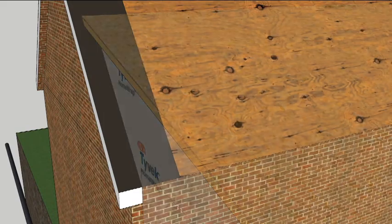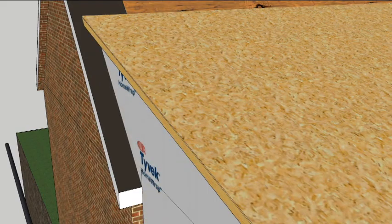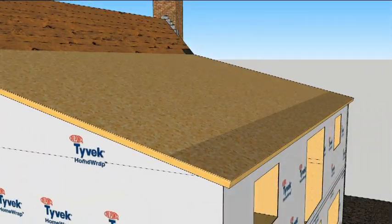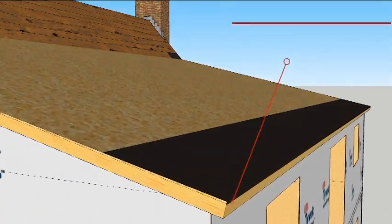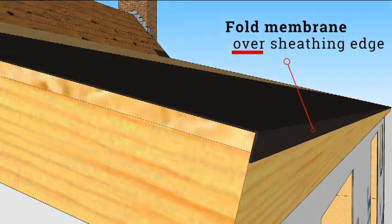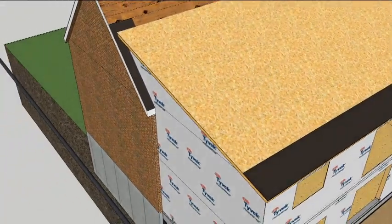First, the team flashed the edges of the existing roof with peel-and-stick membrane before framing the addition roof. With the new roof framed, we can turn to sealing the critical spots against water infiltration, beginning at the eave and folding the edge of the membrane down over the edge of the roof sheet. This is a great practice for places with sideways rain, ice dams, or both.